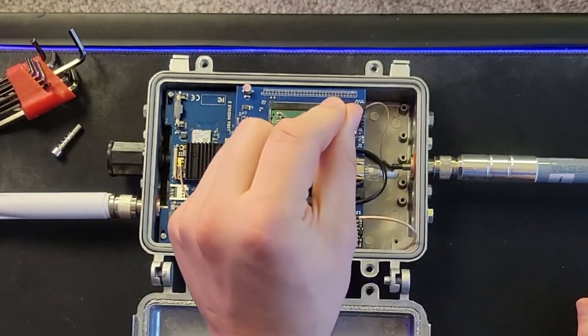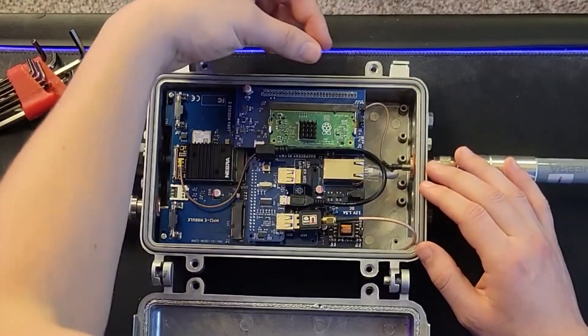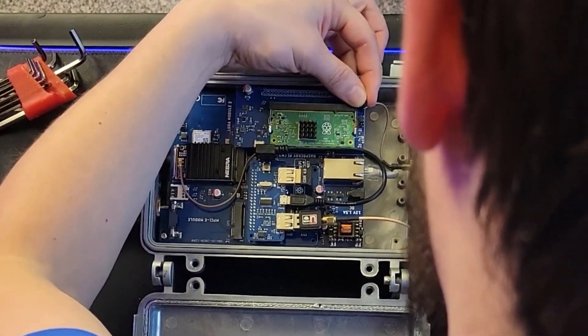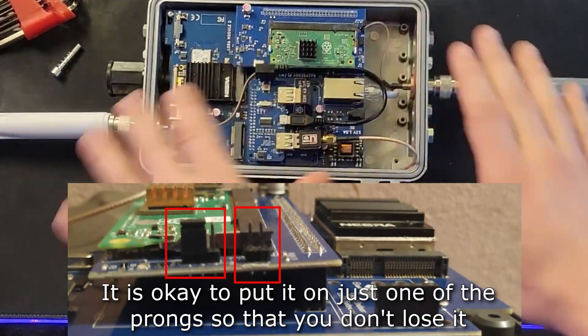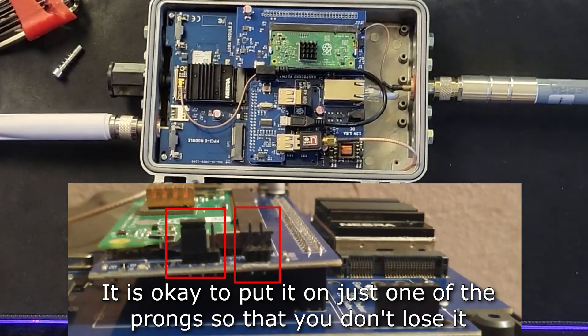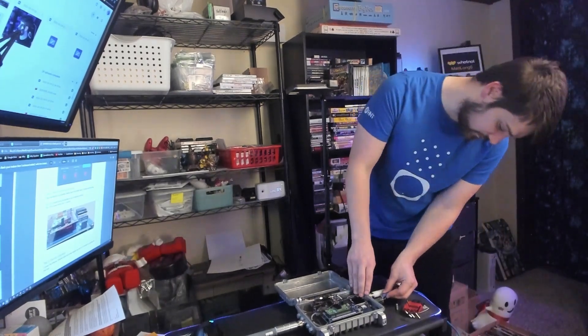It's very important that you put the jumpers back where they originally were. JP3 needs to be taken out and placed on only one of the pins. JP4 needs to be put back on pins one and two. Everything's buttoned up here — I'm going to go ahead and plug it into power to make sure everything's working correctly.